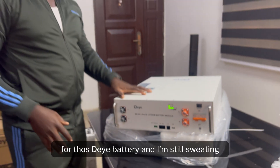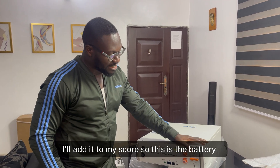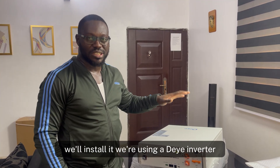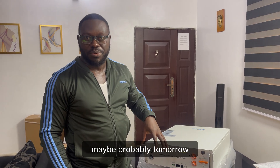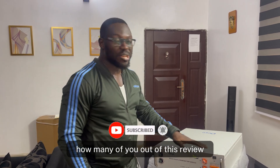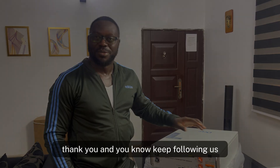That's all for this SEG battery — and I'm still sweating from carrying 45kg! I'll add it to my score. We'll be installing six of these in the coming days. I'll do a full installation video from beginning to end using a DAY inverter, and the DAY inverter review will also be coming up on this channel. Thank you for always stopping by — please like and subscribe, and let me know in the comments how many of you would like to try this battery. I don't work for them — it's just a product I like using. Thank you and keep following us.